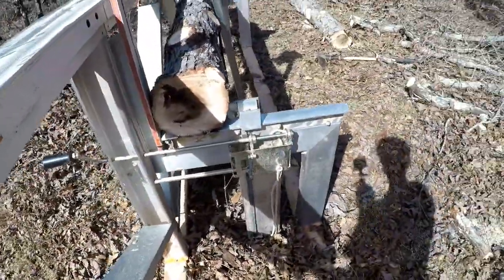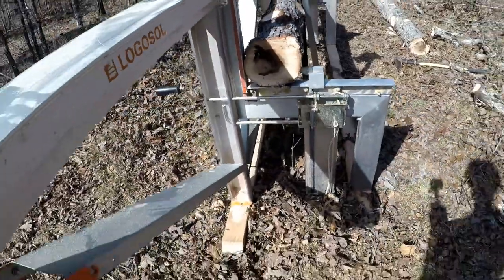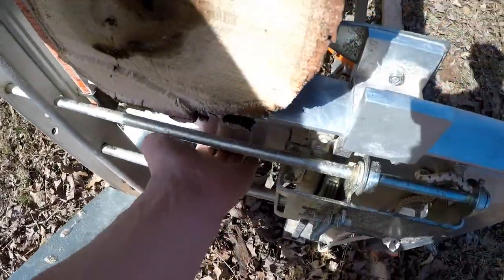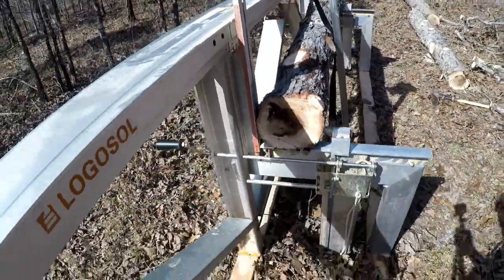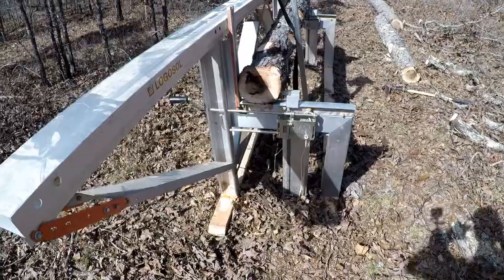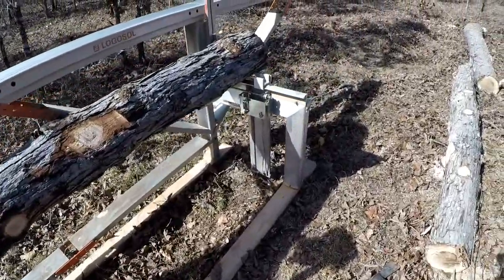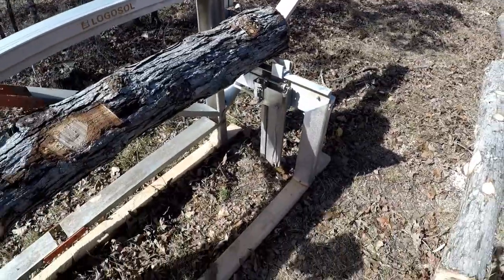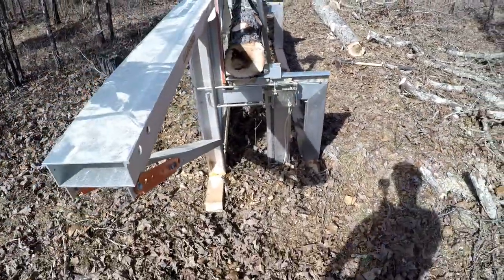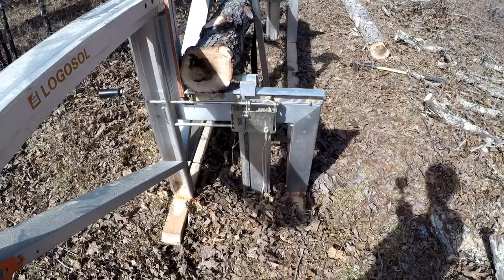By doing this, I can actually by myself pull the whole sawmill. If I'm standing here, I can grab onto the leg, lift up the end a little bit, and drag this wherever I want. This has been really great because I don't have a truck and I don't have a great way of skidding logs, so I can actually take the sawmill pretty easily wherever I need it — by hand, by myself, without disassembling it.